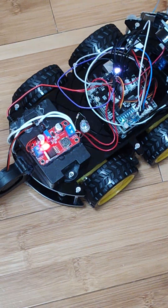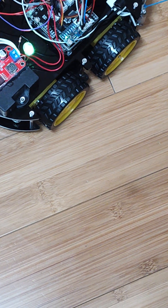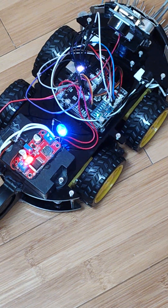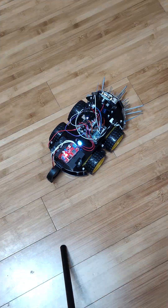Another upgrade is the wheel alignment. As you can see, the wheels are not all facing random directions — they're facing the correct direction. The motors have been straightened out so that the robot goes completely straight.